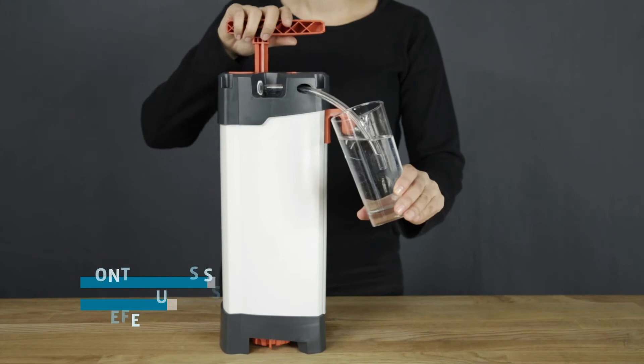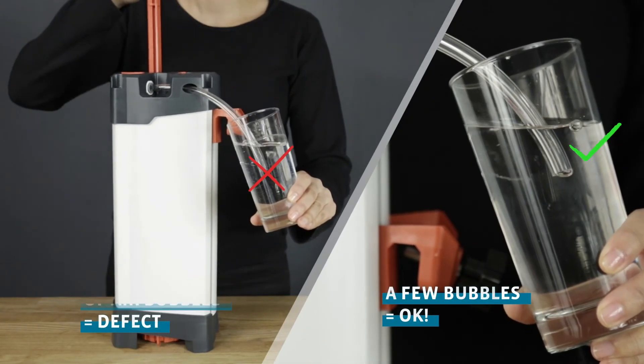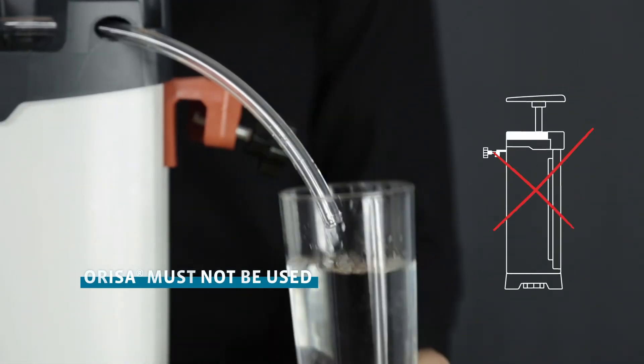On the other hand, if a continuous stream of air bubbles forms, a defect exists. Orisa is then inoperative and must not be used. Contact your supplier.